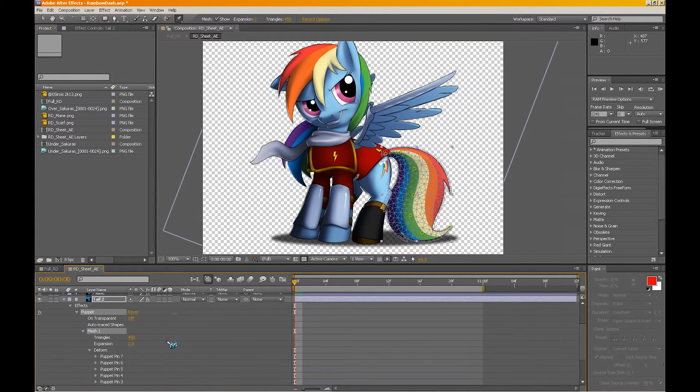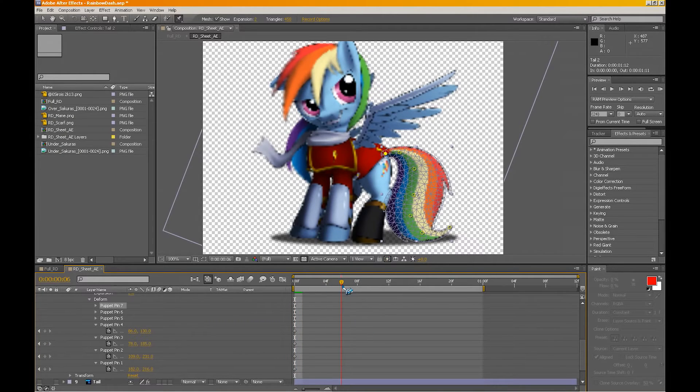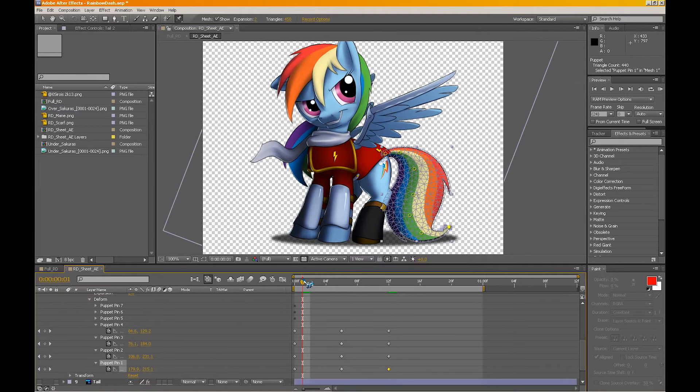By going down the menu here, I can access the deform settings and you can see all the pins that were placed down. I already know how many pins are probably going to move. To make them move, you basically just go down your timeline and adjust the pins to the movement that you want — like so. And after a short while you're going to have something that you can adjust and refine. That's the main purpose of this: it's made for subtle and precise movements.